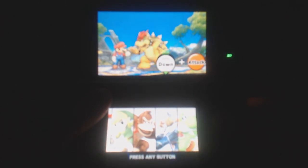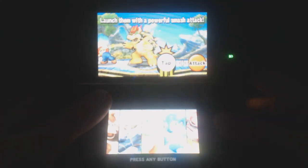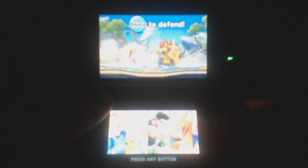But the demo of Smash Bros. for 3DS is already out. And what do I think of it? Well, it's no surprise — Smash Bros. 3DS is looking awesome so far. The demo is fantastic, I loved it, and it was a whole lot of fun. Let me get into detail why Smash Bros. for 3DS is very impressive, even though it's just a demo.